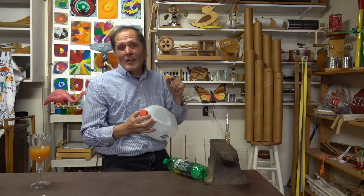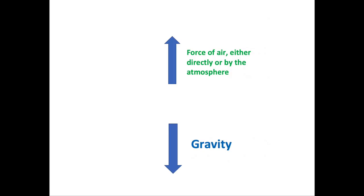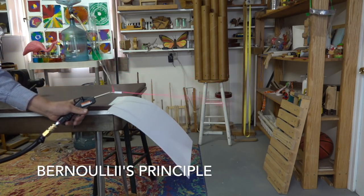So how is it that these objects stay aloft? Well, it comes down to balancing the forces acting on it. We have gravity pulling it down while the force going up is applied by the airstream, the atmosphere, or a combination of both. Bernoulli's principle helps to explain this.